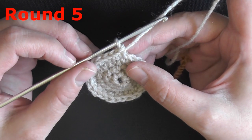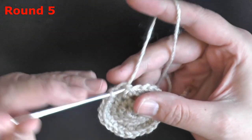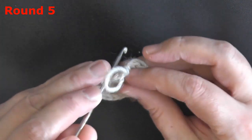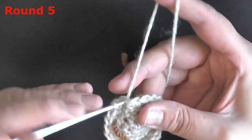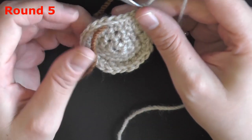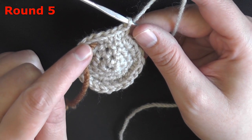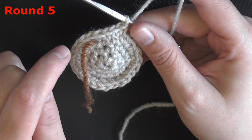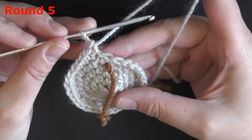For round 5, you're going to be putting 1 single crochet in the next 3 stitches and then doing an increase. After you do your 1 single crochet in 3 stitches and then your increase, you want to repeat that 6 more times. After you get done repeating it 6 more times you should have 30 stitches. Make sure you count your stitches and that you have 30 stitches.